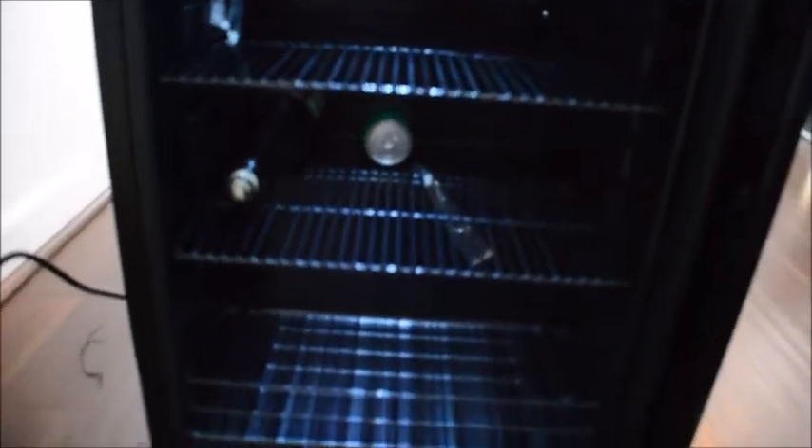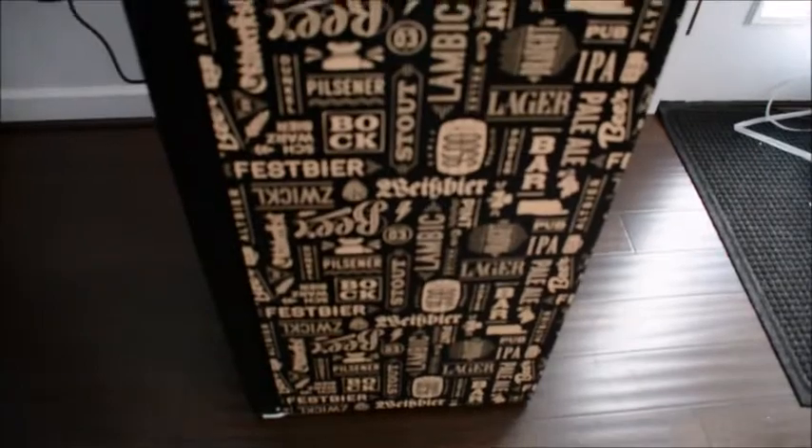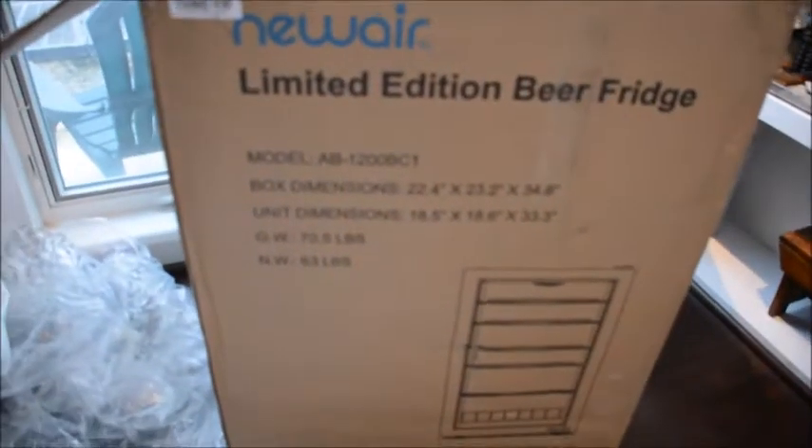This is the NewAir 126-can limited-edition beer refrigerator. It's covered on three sides including the top. The unit measures 18.5 by 18.6 inches by 33.3 inches, and the net weight is 63 pounds. It is heavy and sturdy with a big glass door on the front.